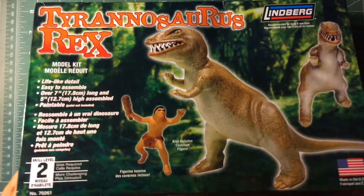Hey guys, it's Megan, and today I will be doing a buddy build with my dad and my two sisters.